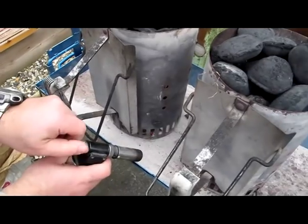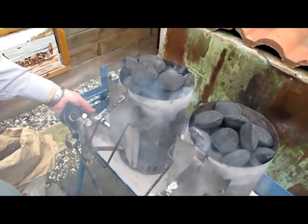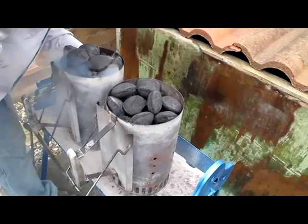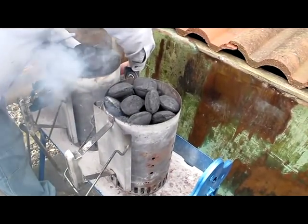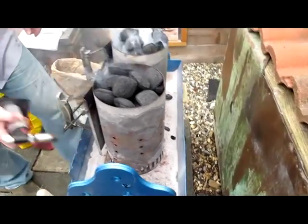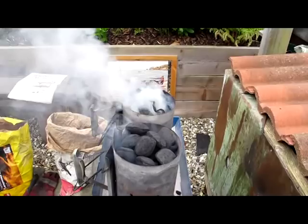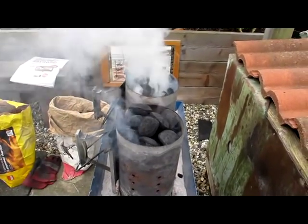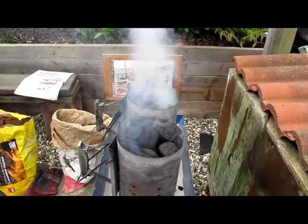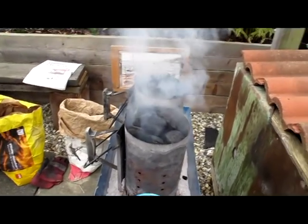I need to turn this down. You don't want it too high because it will blow out the newspaper. We should get loads of smoke to annoy the neighbours, but that doesn't last long.